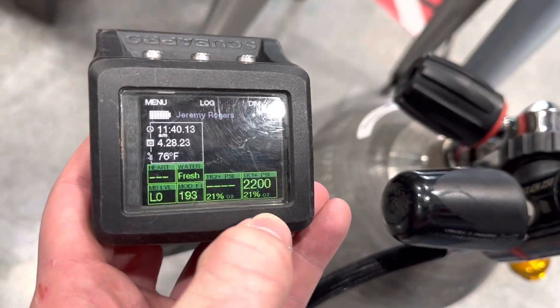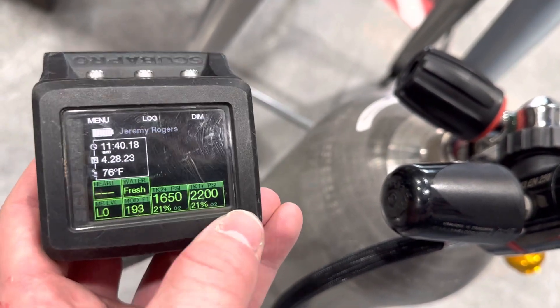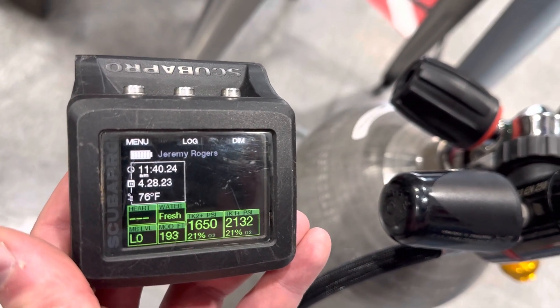Now if we go back, you'll notice we have two slots for our cylinders and our pressure is starting to come up. It might take a second, especially since we're standing up here, but you can see that we have both of our air pressures available. This is how we get our G2 to pair to side mount mode — appreciate it!